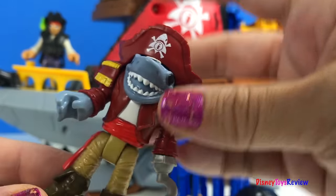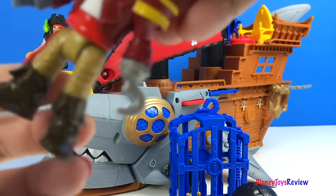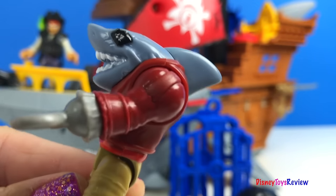Here's our other pirate. He has two good legs. He's missing an arm and he has a hook instead. He's got this really cool shark face.